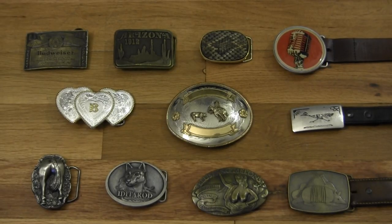I didn't realize how many belt buckles I had until I had to pull them all out for this video. I have 11 belt buckles and each one has its own story, just like each one of my boots has its own story.